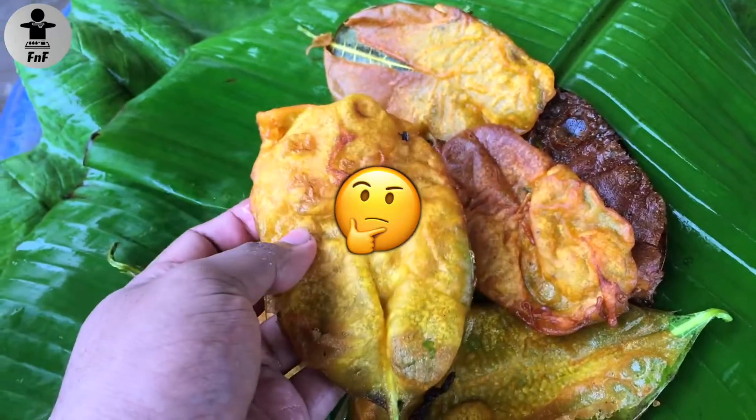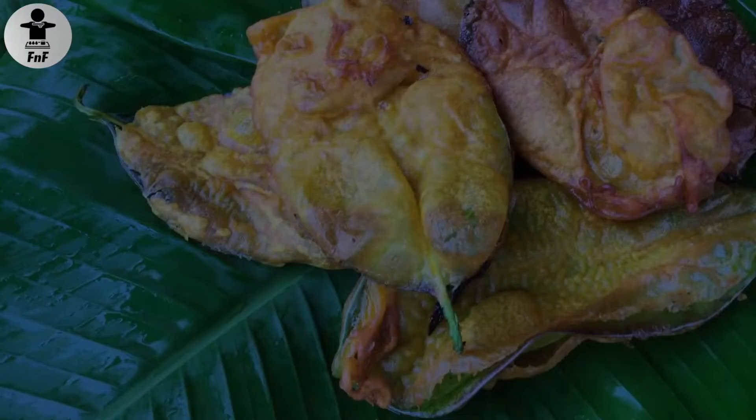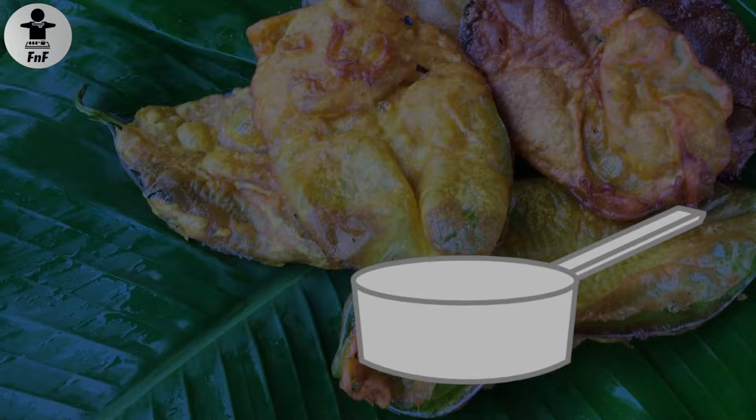There is a question: how do you consume the water? Put a pan in the water and put it in the water. Then put it in the water.